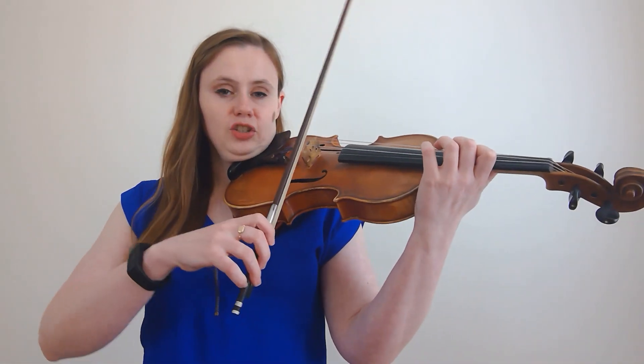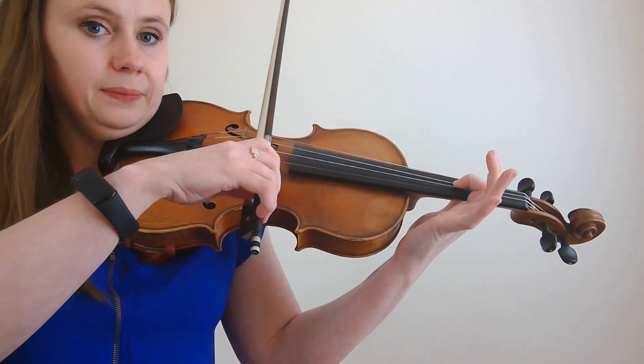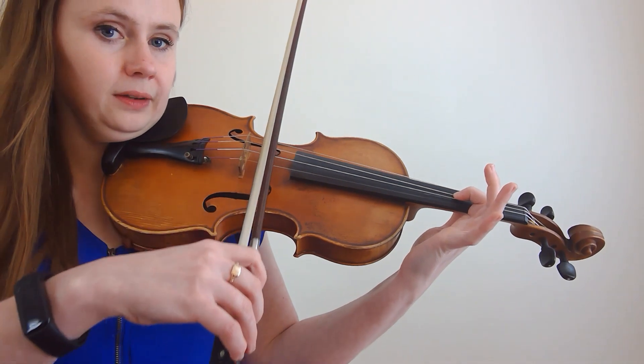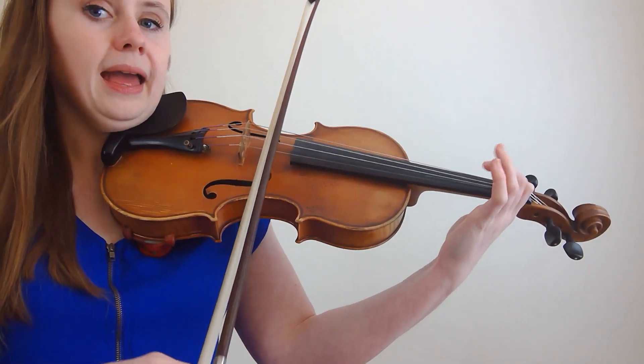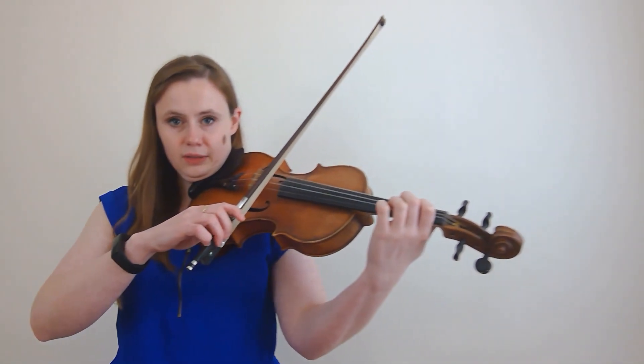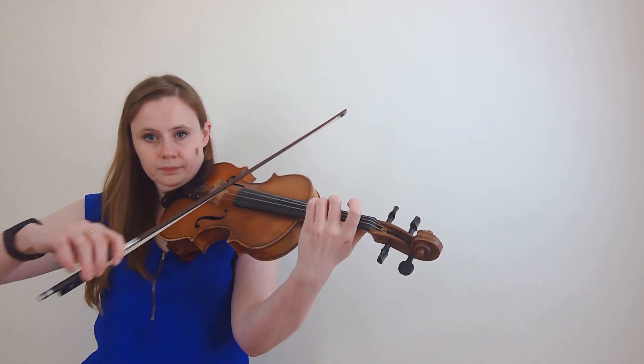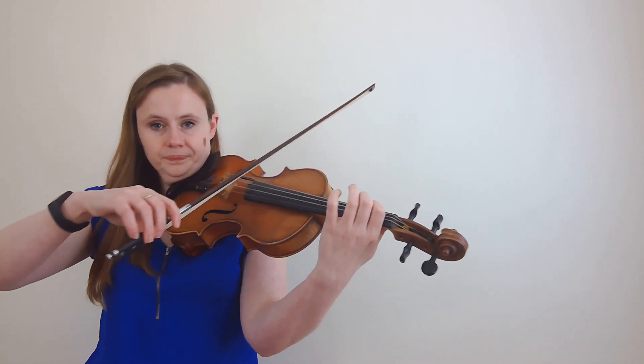Now I'm going to demonstrate the shift down. I come back down the scale — I'm on my first finger. Again, I'm going to use this note as a guide. Shift down, and then place my second finger, and then continue down the scale. Just using that first finger as a guide to firmly establish us in our new position.